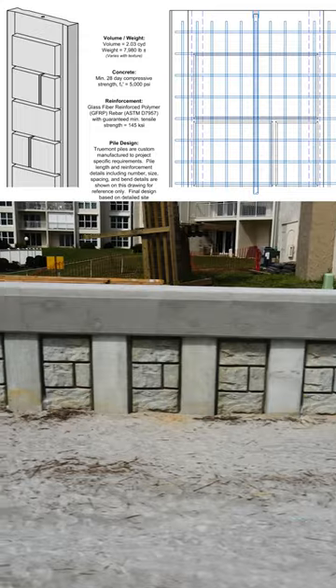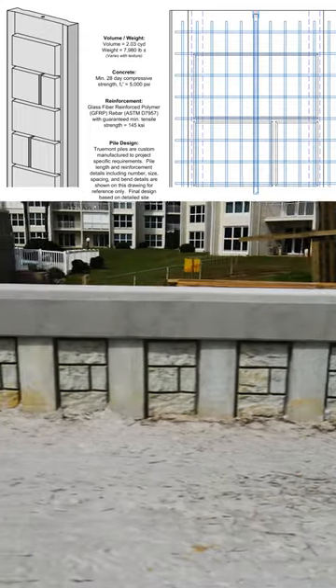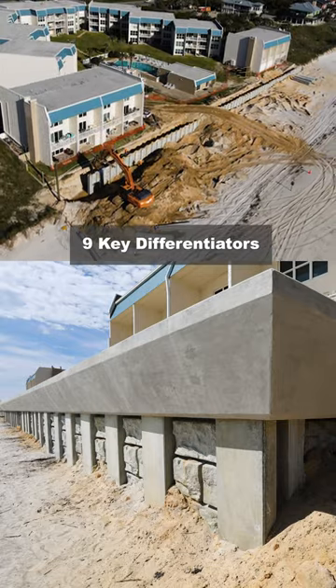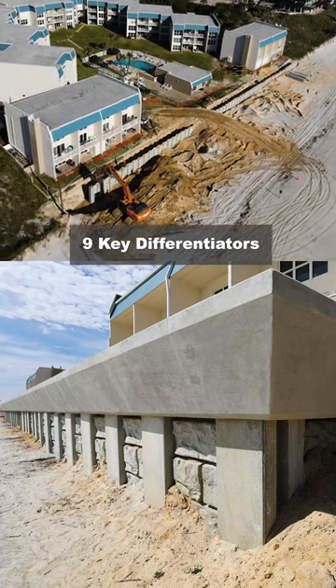We've got a couple Coast Armor projects shipping out to jobs in Daytona and in Ponte Vedra. I figured I'd give you a quick rundown of what really separates Coast Armor from other products in the market. There are nine things that make Coast Armor really stand out.